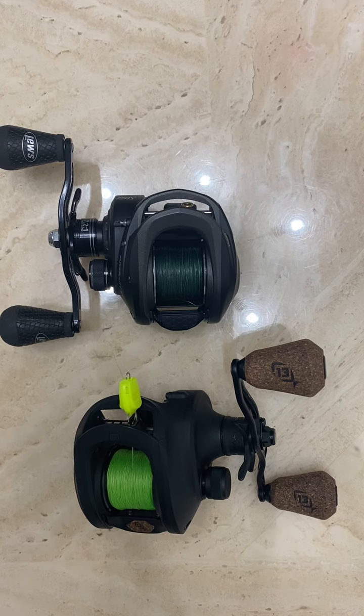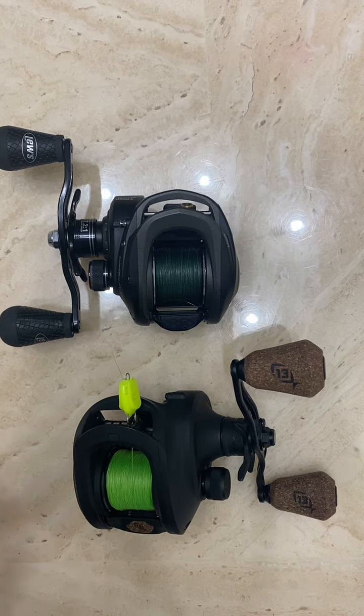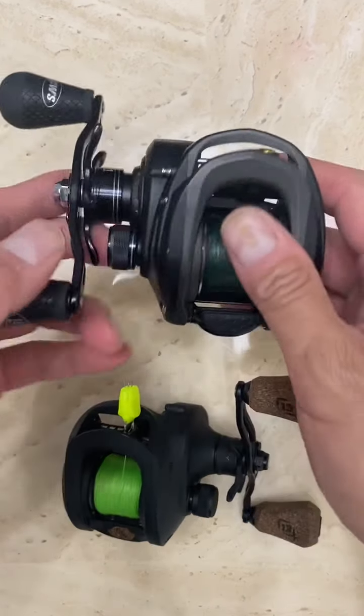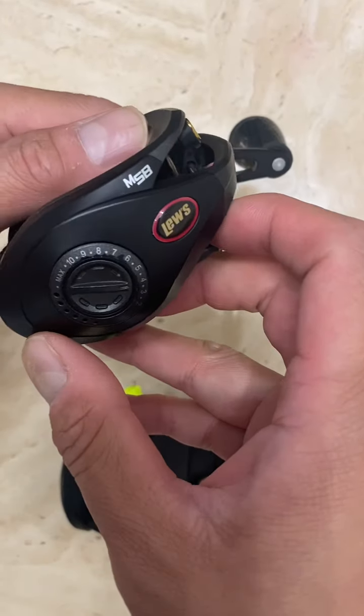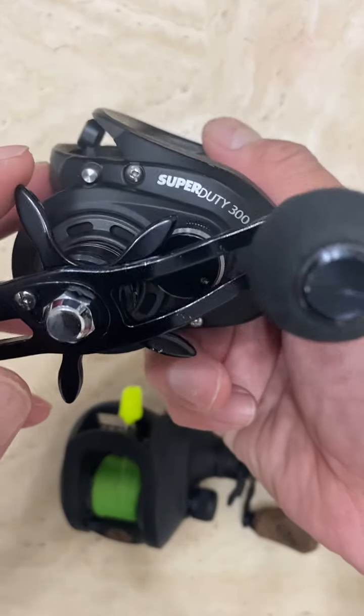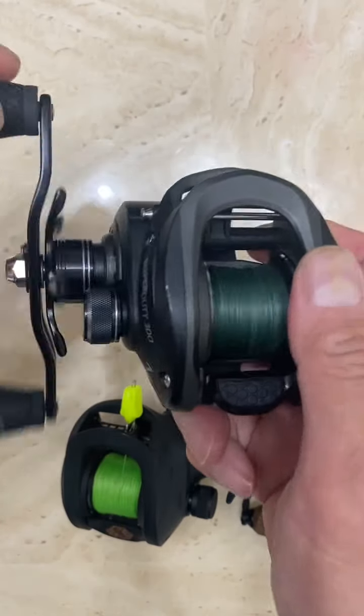If you haven't already, please make sure to subscribe for videos like this. So I think I've said on my other video that this is by far my favorite reel — because of this drag clicker.